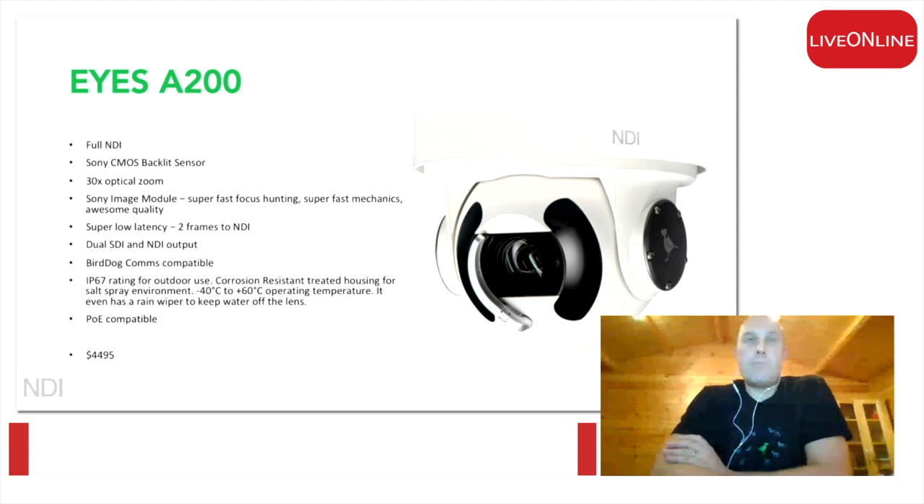Both units are IP67 rated. They will operate from minus 40 to plus 60 degrees. And from a price point of view, compared to some of the other all-weather PTZ cameras out there, they're very well priced, but also very well made and very rugged as well.